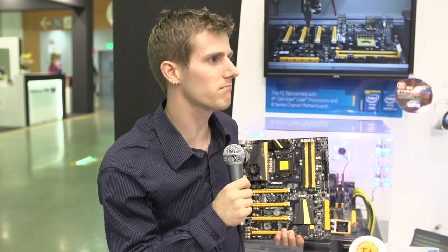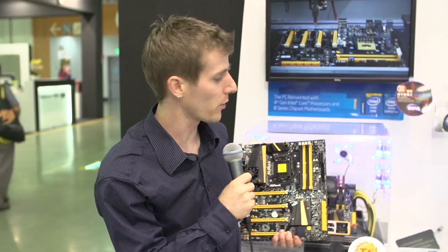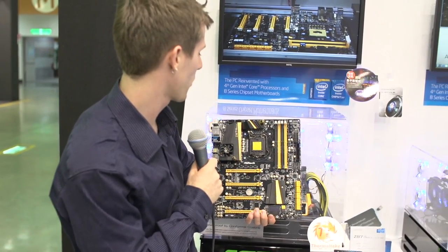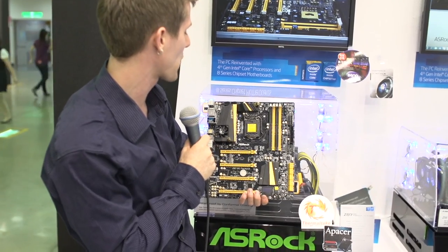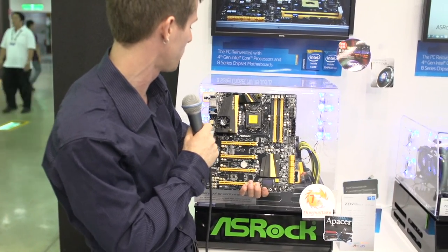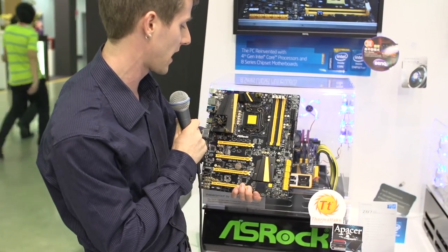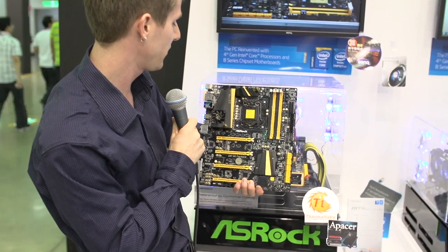It's still Computex 2013, and it's not over yet. We are here in the ASRock booth where I am holding a motherboard that looks pretty much like any other motherboard, except for the very outrageous color scheme as well as some water cooling barbs on the VRM cooling solution and all that kind of cool stuff.